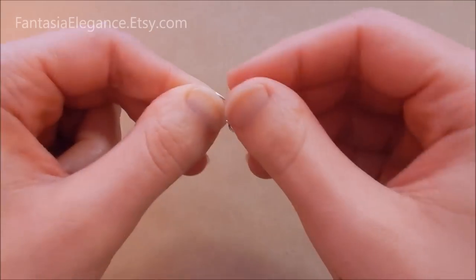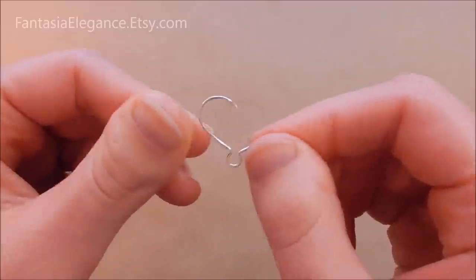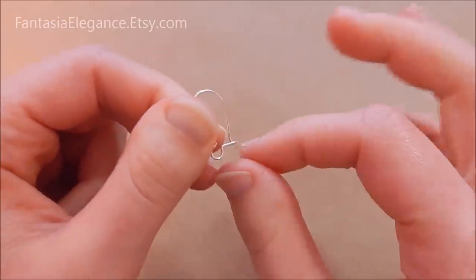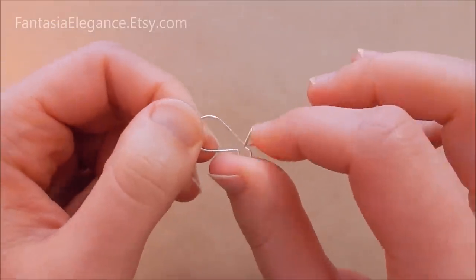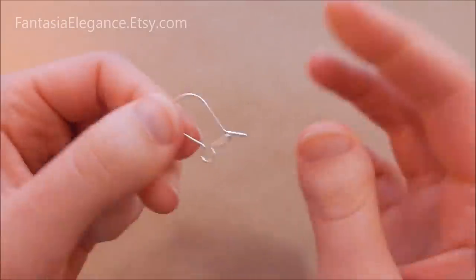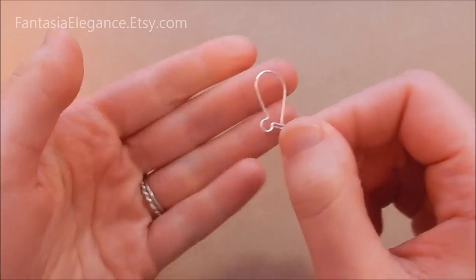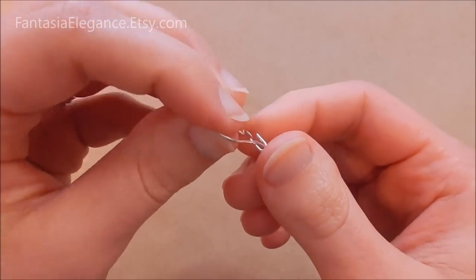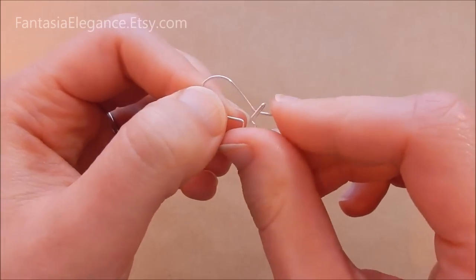There we go — we now have a nice smooth end that will not hurt to put in your ear. Of course you need two of these, so go ahead and do the exact same thing with a second length of wire. I do like to make them matching, so keep your first one handy and reference it to make sure your second one matches nicely.